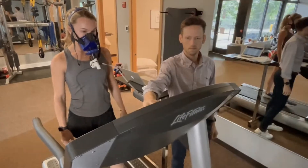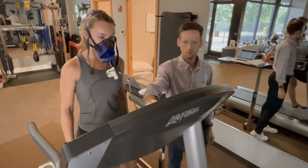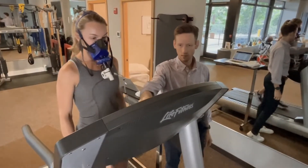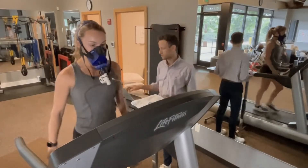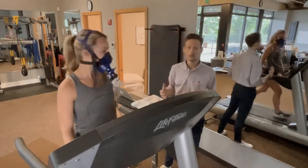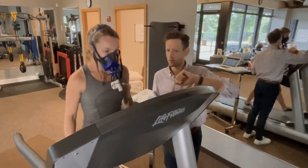During the test, you'll be on the treadmill and there are a couple of important things you need to remember. There will be absolutely no talking during the test. You're able to breathe, but we don't want any artificial information. I will refrain from asking you any questions that cannot be replied to with a simple thumbs up or thumbs down.